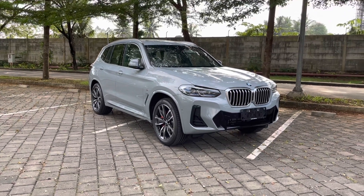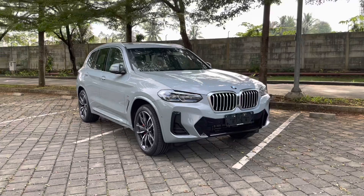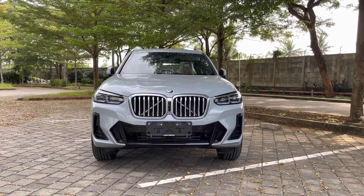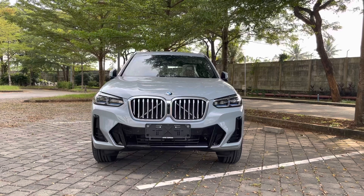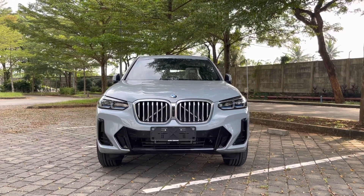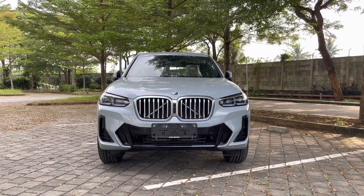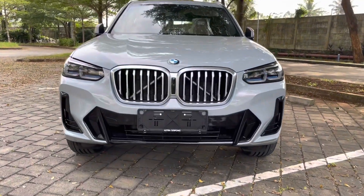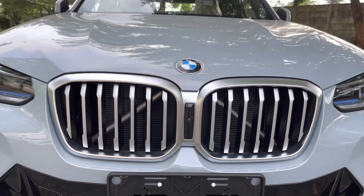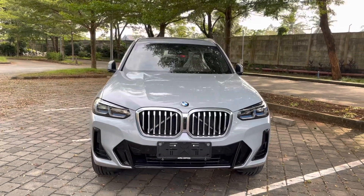Versi facelift ini perubahannya cukup signifikan dibandingkan dengan varian pre-LCI. Kita mulai dari depan — X3 LCI pakai lampu laser atau laser light, yang mana jangkauan cahayanya bisa mencapai hingga 580 meter ke depan. Grillnya lebih kotak, lebih kokoh kelihatannya. Di antara dua buah grill ini ada kamera yang berfungsi sebagai surround view atau kamera 360, dengan kamera juga di spion kiri kanan dan di belakang, yang bisa kita lihat di layar iDrive di tengah.